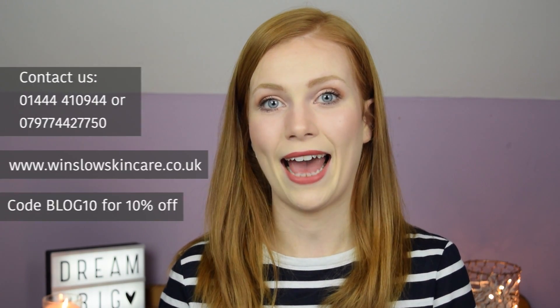Thank you so much for watching. I really hope that you found this video useful. Don't forget to contact Winslow Skin Care if you would like to find out more about the products or which ones would be right for your skin. Quote the code BLOG10 to receive 10% off if you are a new customer.